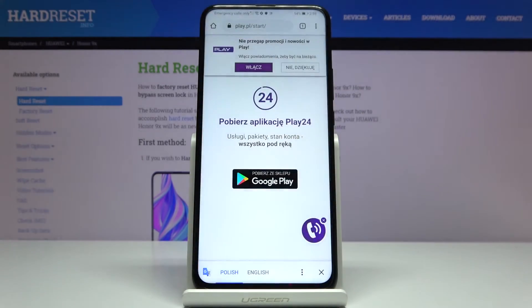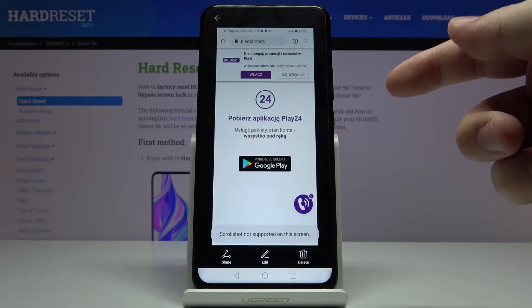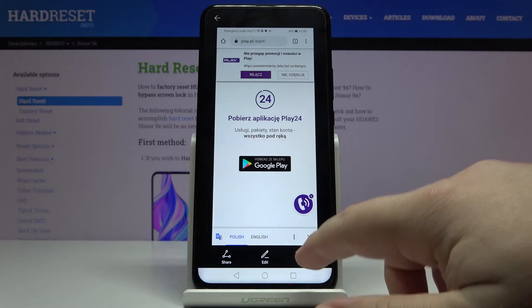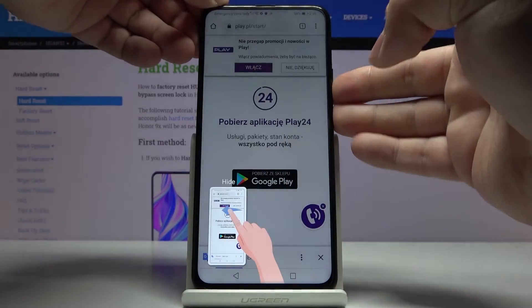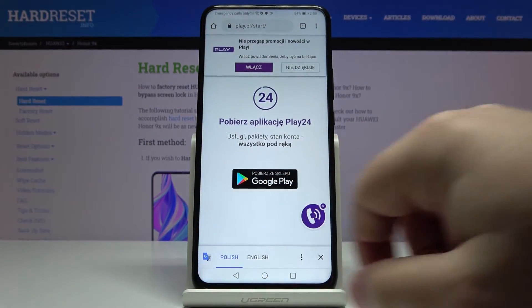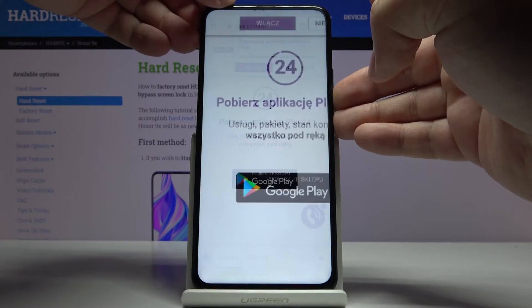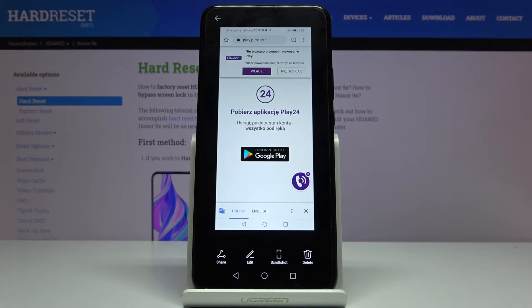Here we need to allow some permissions. We can also swipe left to hide this window, and we can just tap on this window to open the editing of the screenshot.